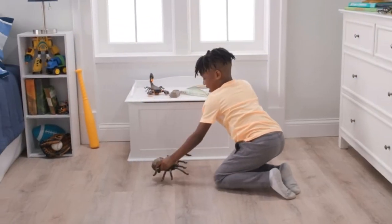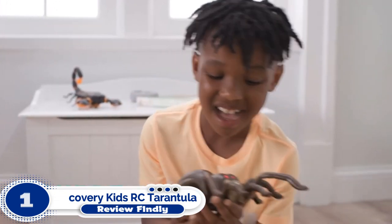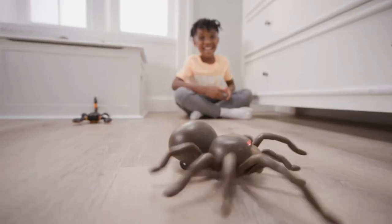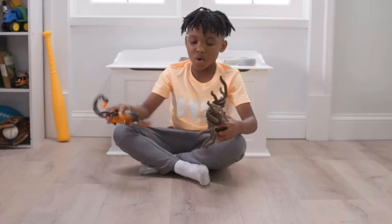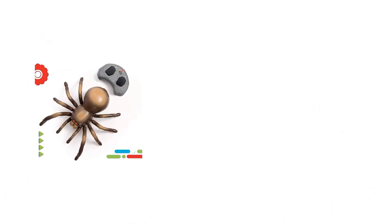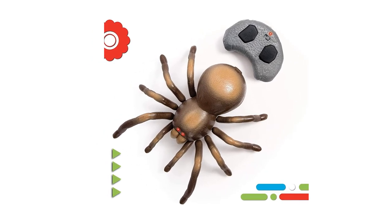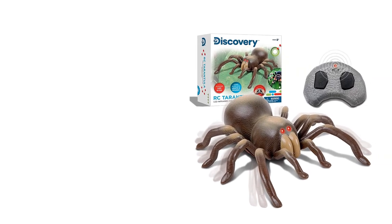Number 1: Discovery Kids RC Tarantula Spider. If your biggest spider-related fear is a tarantula, then this is the robot spider made to help you overcome your fears — or take them to another level. The Discovery Kids Remote Control Spider is huge, measuring more than nine inches across. It has a simple remote with just two buttons, giving younger children the ability to control it. It has a rotating wheel on the bottom near the front to steer it and two wheels near the back to keep it moving on a variety of surfaces.